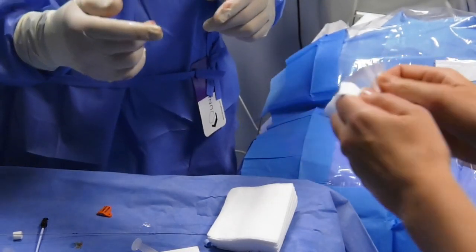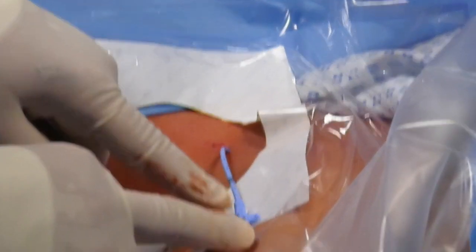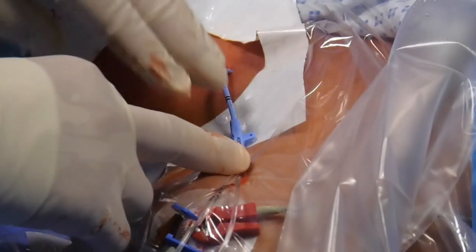Select the appropriate French size SecuraCath to match the catheter diameter. The SecuraCath requires 3 cm of external catheter shaft to attach to.